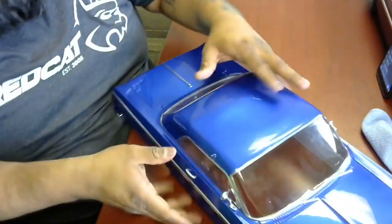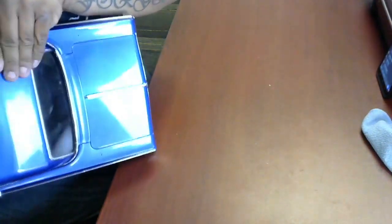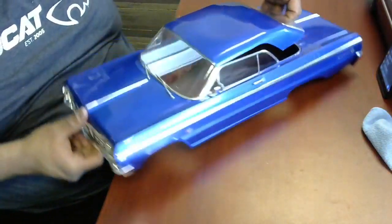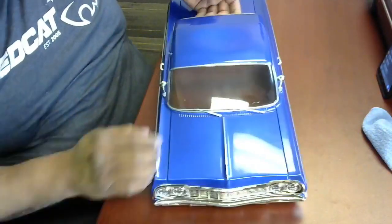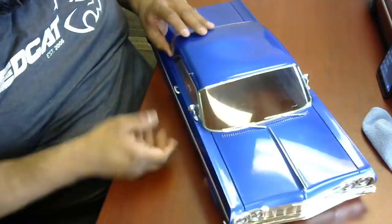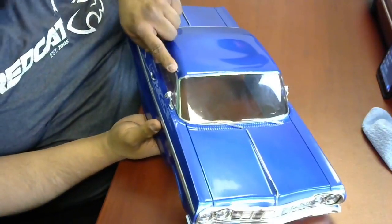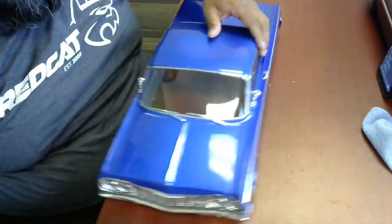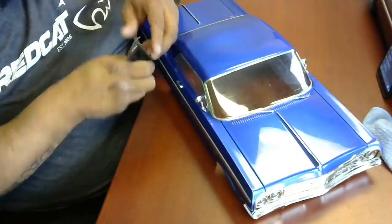We're just trying to weaken the structure of the Lexan. There it is — squeeze, squeeze, pop. Now you guys can see separation is starting to happen, the back half is done. The troublesome area is going to be the corner — that is going to be your detail work. That's where you want to take your time, or maybe even clean it up with some scissors.